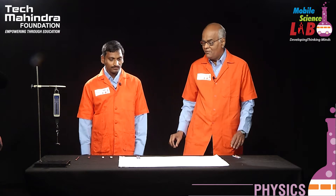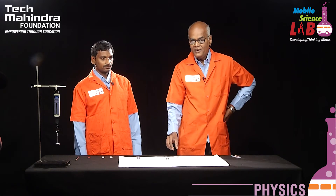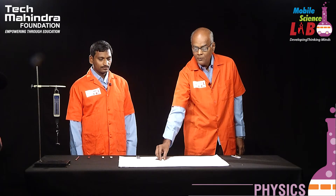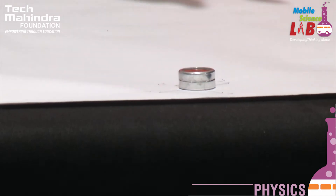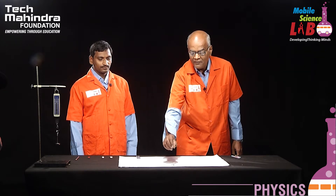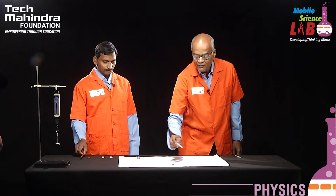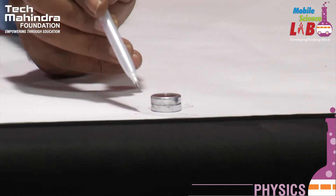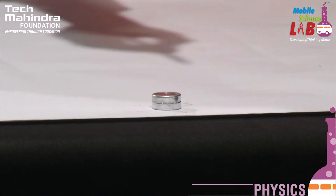Before starting the experiment, we have to locate the geographical north and south pole. We all know that a magnetic needle, when suspended freely, points to the north and south pole direction. We take a magnetic needle, place it near the edge of the paper, and leave it. After a small period of time, it comes to rest — the head of the needle gives the direction of north and the tail gives the direction of south. We mark that before starting the experiment.